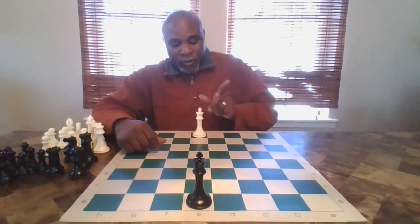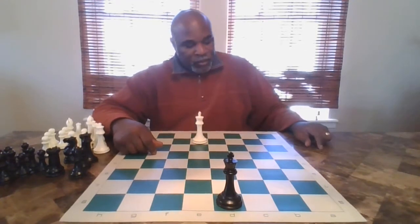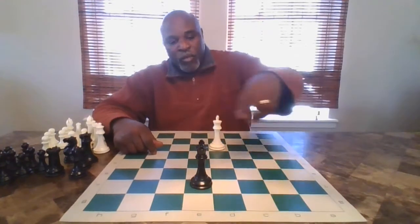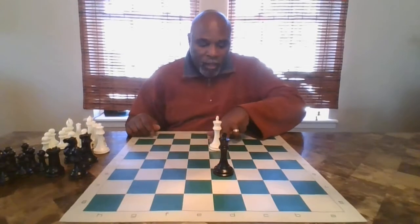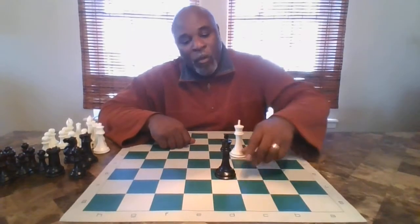The king moves one square at a time. So it's my turn — I can move diagonally one square, move over one, move to e2, move diagonally, move to d3, move to d6, move to c4. The important thing about kings is that kings can never move directly in front of another king — that is an illegal move, it cannot happen. There always has to be a space in between the kings.